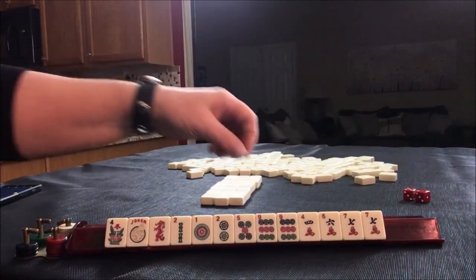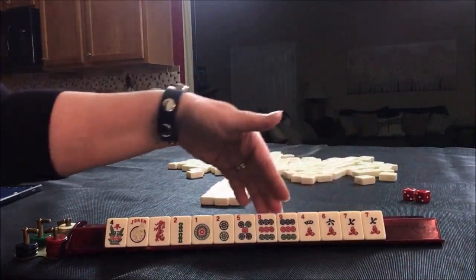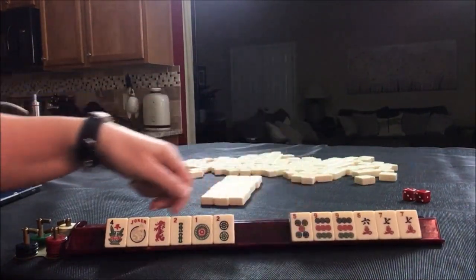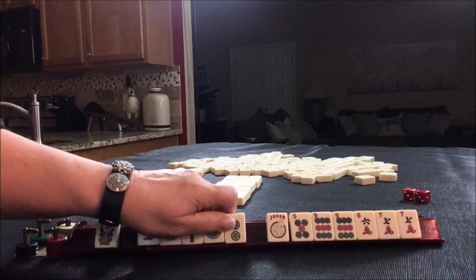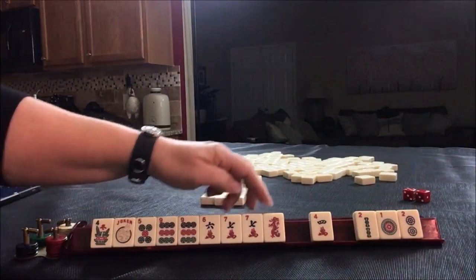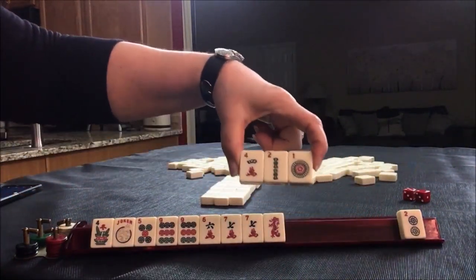I'm thinking we could do either big odds with five, seven, nine — leveraging these pairs — or a five, six, seven, eight consecutive run. I always keep flowers. So let's get rid of these tiles here. Maybe we could use that red dragon. Let's discard these three, one of each suit.